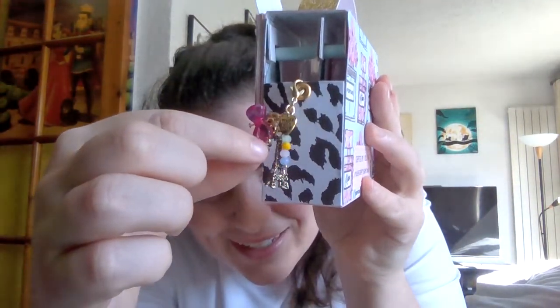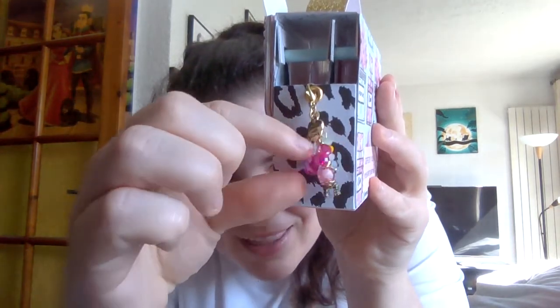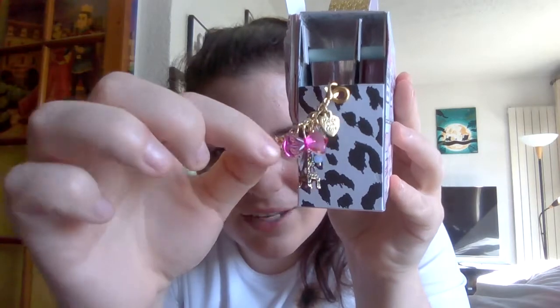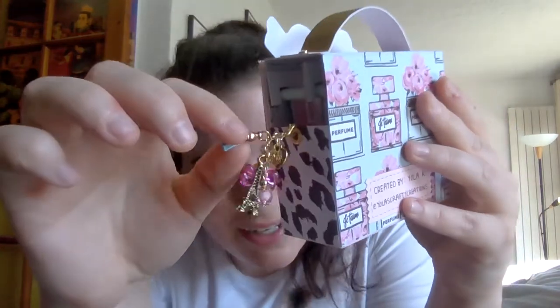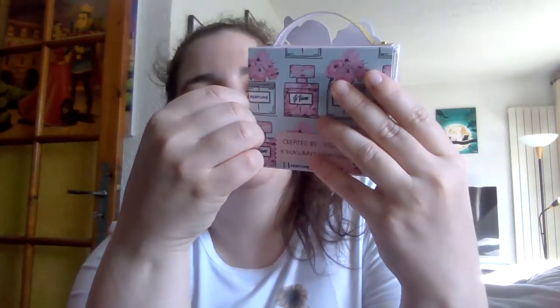Look at those tiny little beads. There's one of the bow things she gifted me. And look at this one — it's like a perfume bottle. It goes with the whole theme. And then the Eiffel Tower. She made this little tassel. And what does this say? 'Made with love.' Oh yes, you can definitely tell, Yola. You definitely made this with love. I love this — thank you so much.